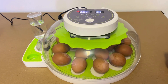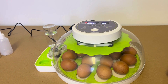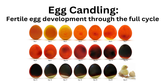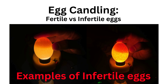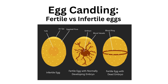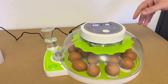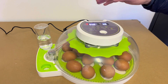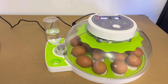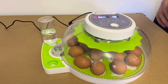Now that your eggs are loaded and the machine is running, all we're going to do is monitor the humidity and add water as necessary. We'll check in again on day 8 when we do our first candle. After the day 8 candle we remove the infertile eggs. Then we just run the machine again, checking that temperature and humidity are maintained — they may be a little low at first but will stabilize. We maintain that until day 18 and then do the final candle, where it should be very easy to see if eggs are fertile or not.